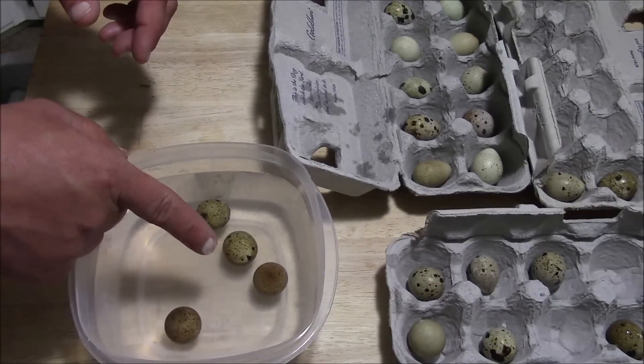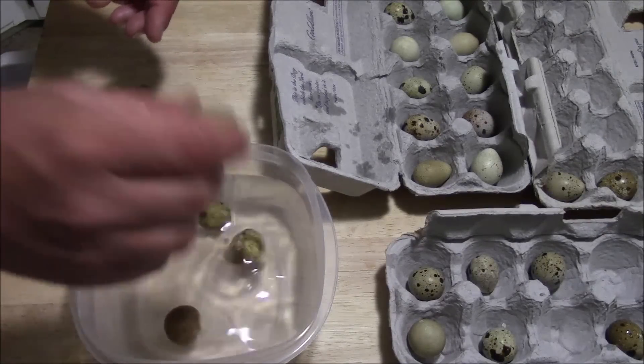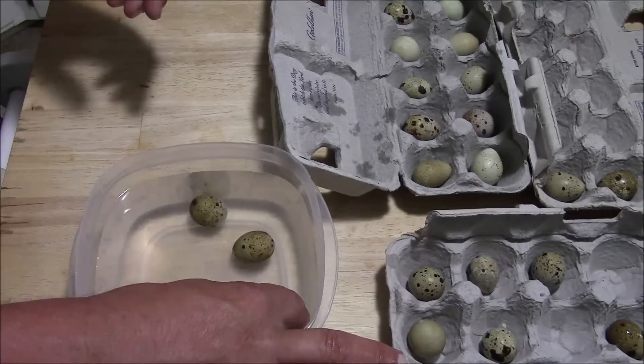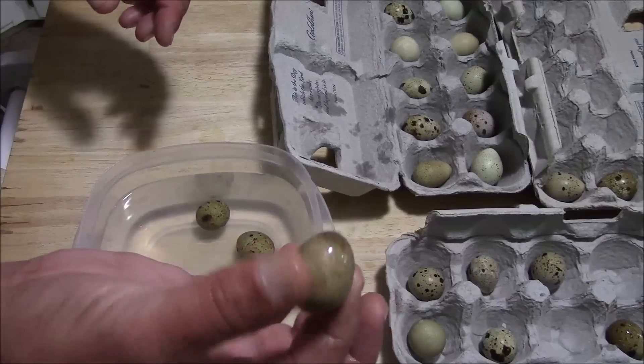You can see that egg bounced right up to the top and it's floating, so it's probably a discard egg — it's not going to hatch. Put it in there and it floats on the top. It's not completely at the top, but this egg is going to be discarded. It's no good.